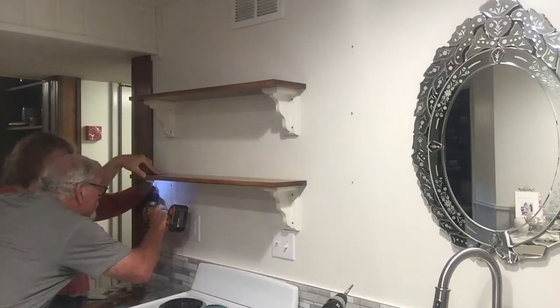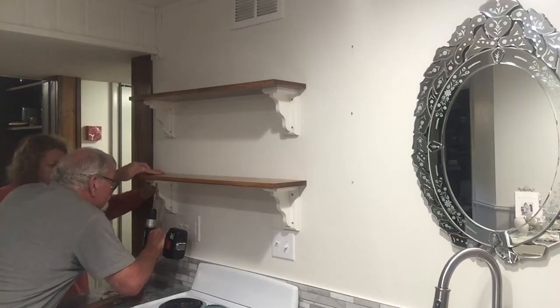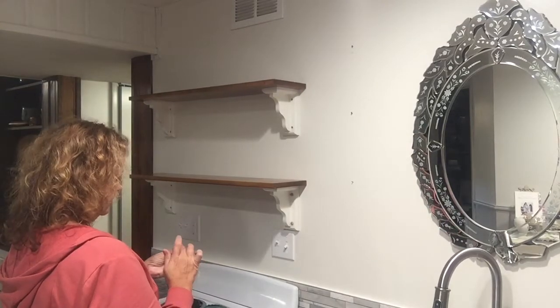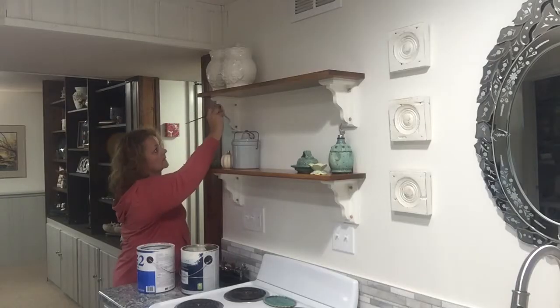After that, it's time to put those little buttons in to cover up the screw holes. I put a coat of primer on them, and I also use some wood glue to put them in, then I put two coats of the paint.